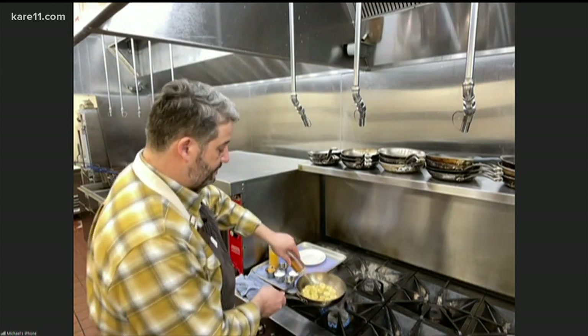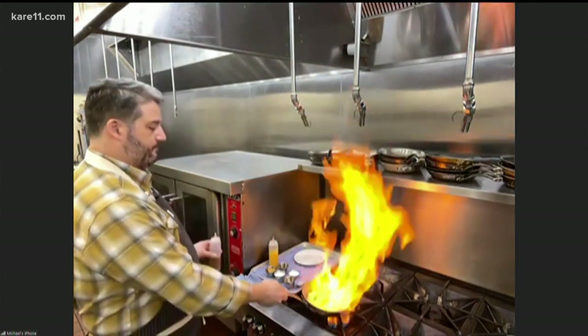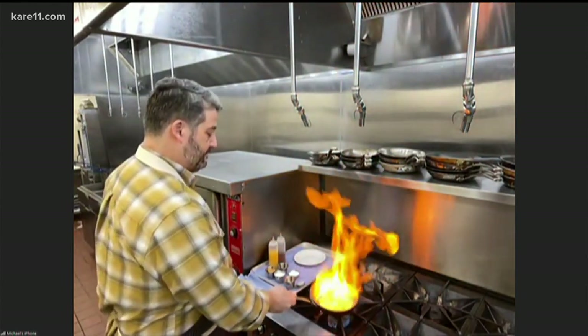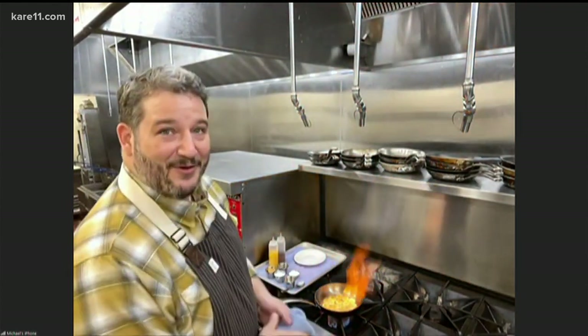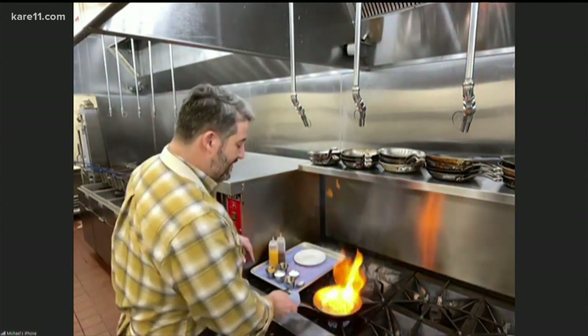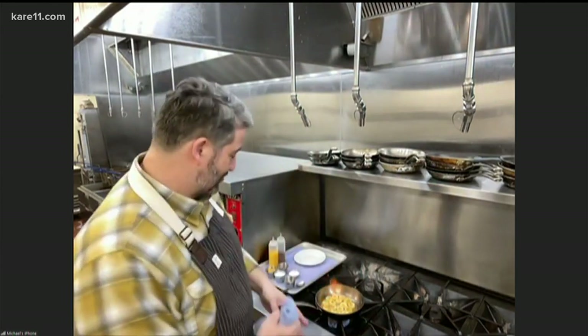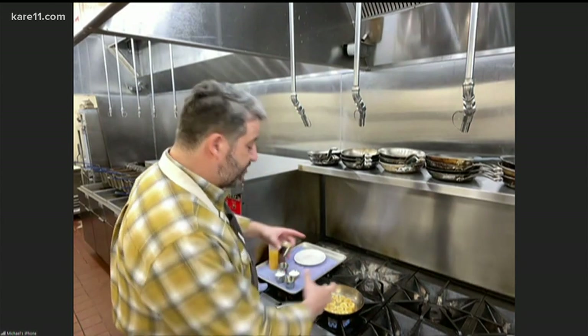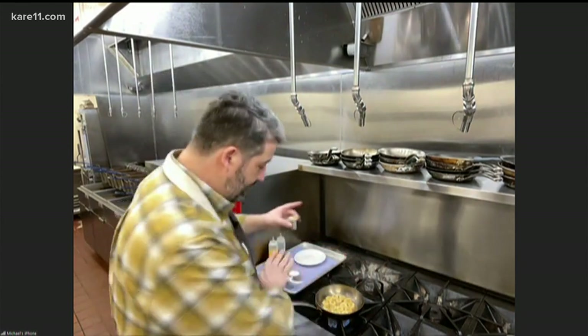So here we go. You make it look easy — I don't know if I'm trying this at home. So how long do you let it flambé for? It's going to burn off. Oh, it goes out — super easy. When that alcohol burns off, you'll see. Now we're going to add our sugars.